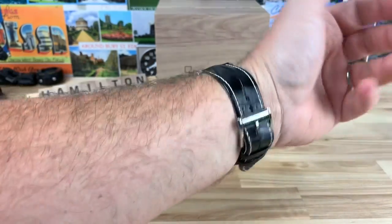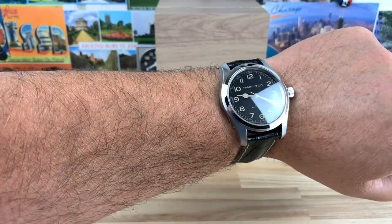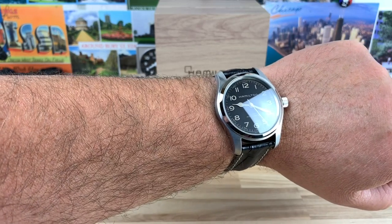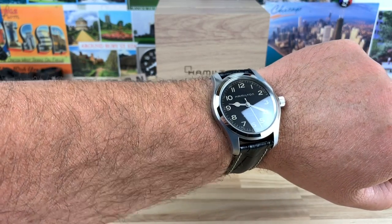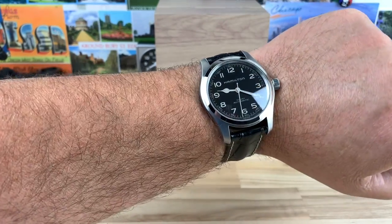On my 7¼-inch wrist, this thing wears and feels great. So if you have anywhere from 6¾ inch, but certainly 7-inch wrist and up, this is going to be a champ and I think you'll find yourself wearing it often.